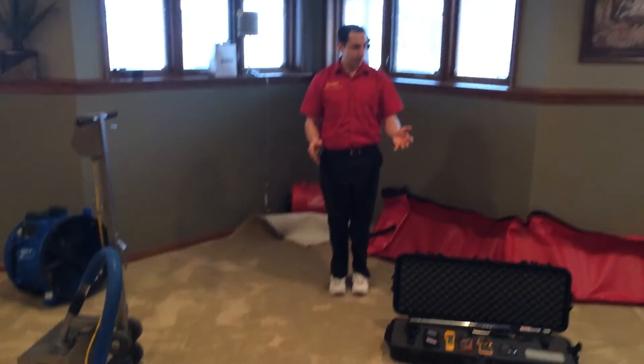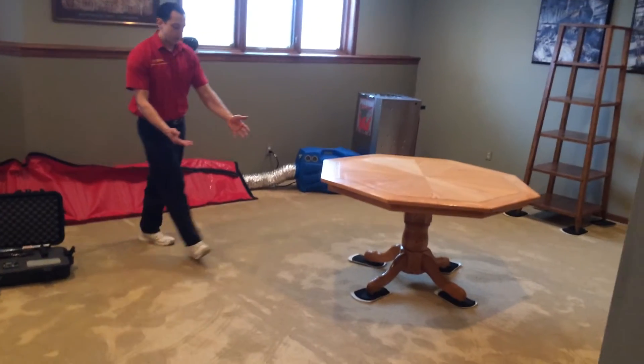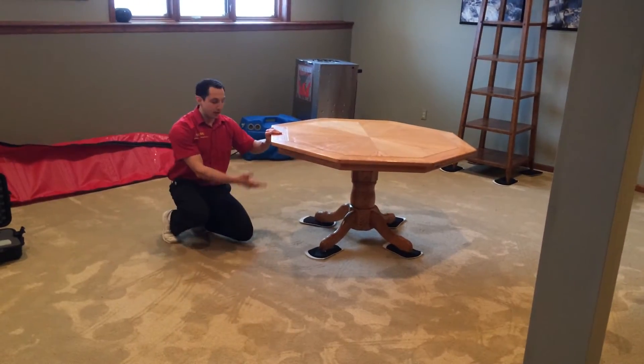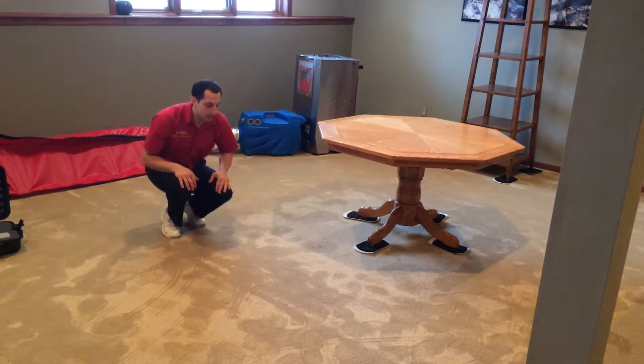The next important step is going to be moving furniture so that we don't leave furniture stained. You can see we have sliders here so we can safely move your furniture to an area that is unaffected.